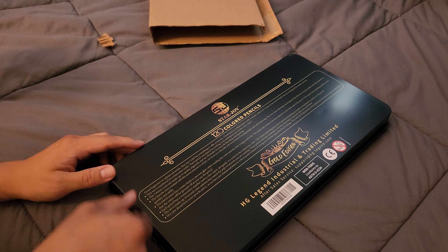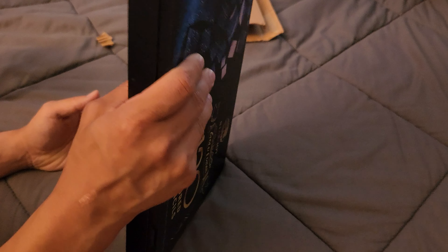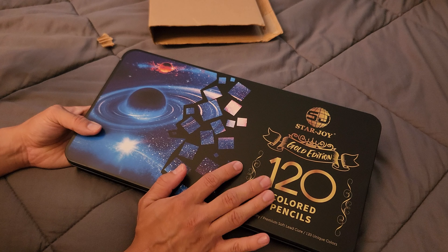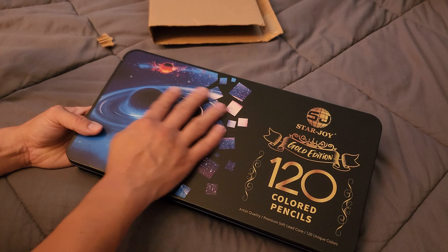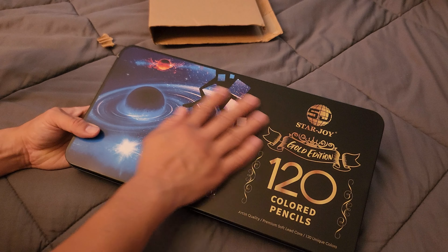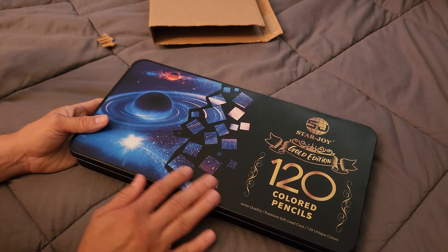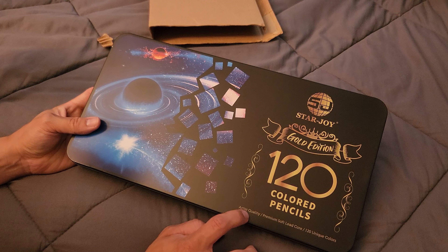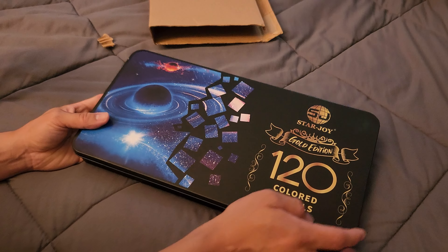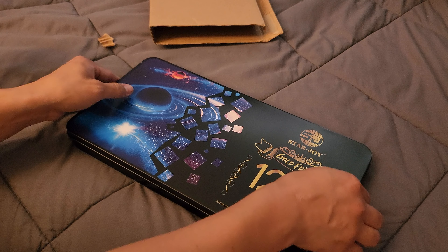It wasn't too loud. So far this packaging is amazing. You can tell they're definitely high quality compared to the colored pencils that I previously used, just from the packaging alone. It says artist quality, premium soft, 120 unique colors. So let's open it.